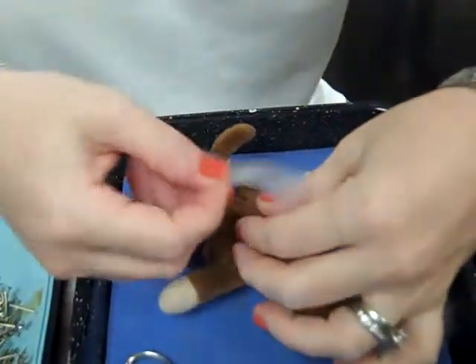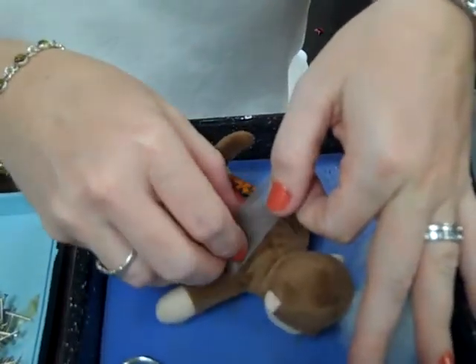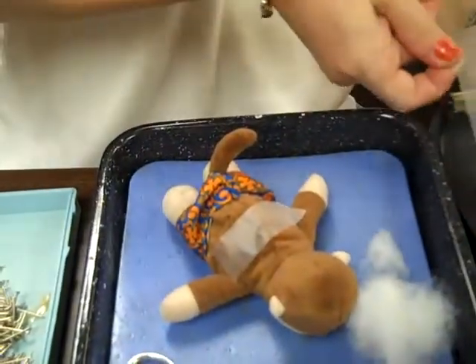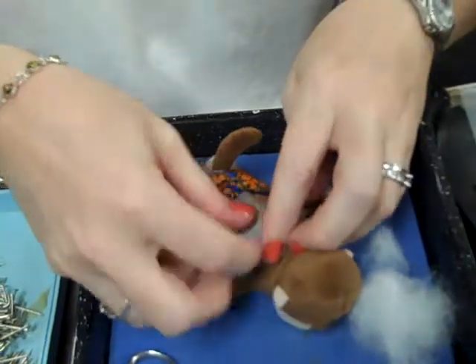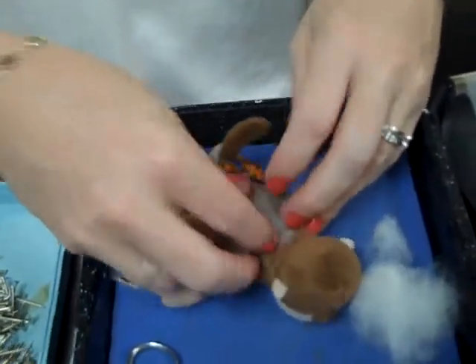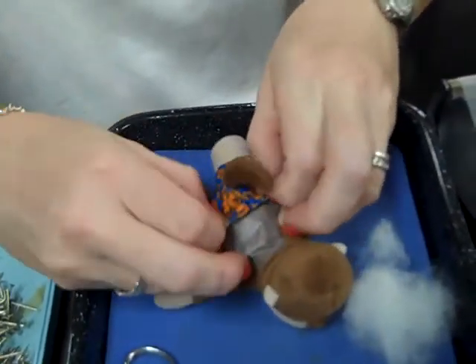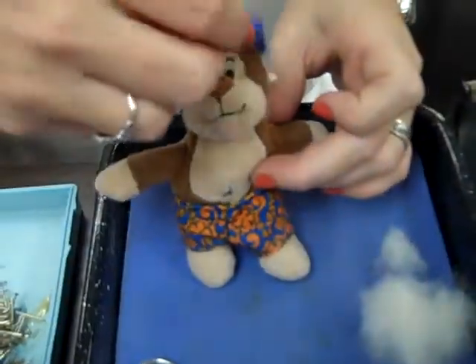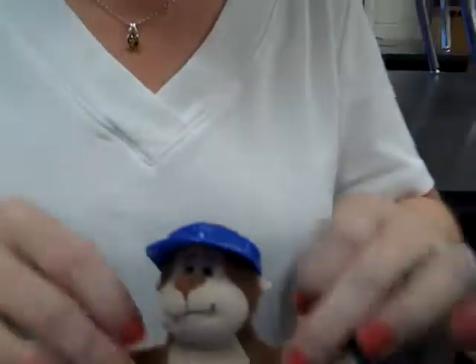Surgical tape, I'll go this way first. You can use the staples. Staple, staple, staple, staple. Pull his pants back up. Put his hat on. And look at that — he's still smiling.